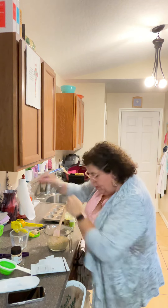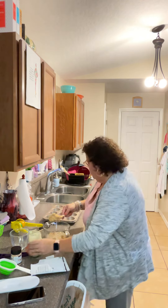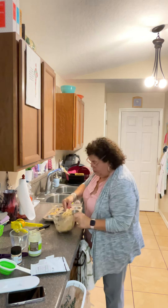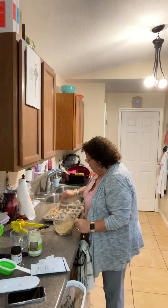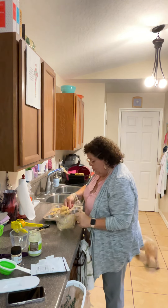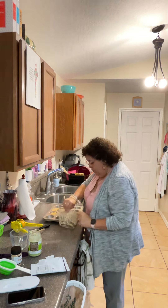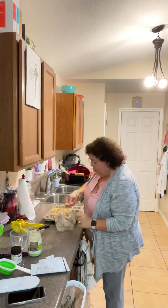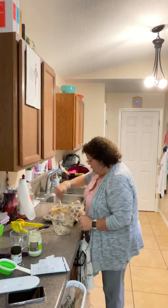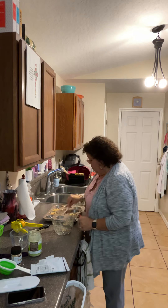Now it says to evenly distribute the mixture in six portions. I could have made just a couple, but I figure I'll eat them tomorrow too. It says to make six, but am I making them too big? The Epicure muffin pan might be smaller — this one is a little big. I like big muffins, so I'm going to make five. That's how many we're going to make.